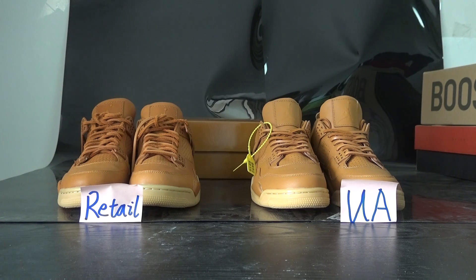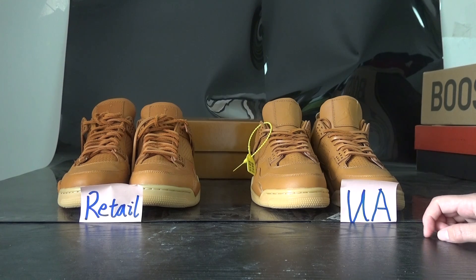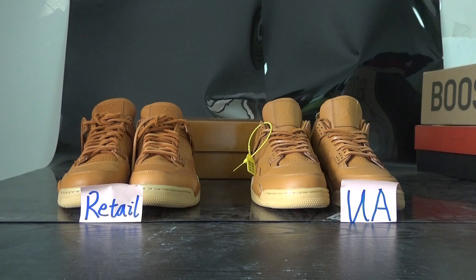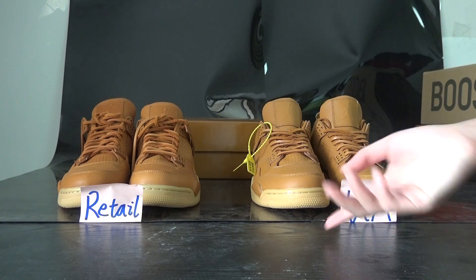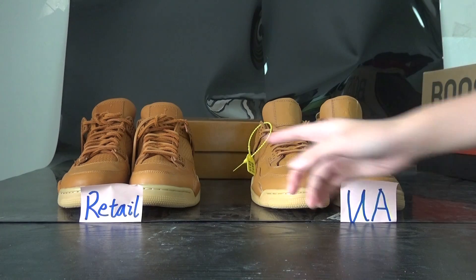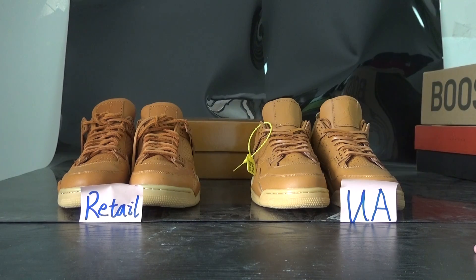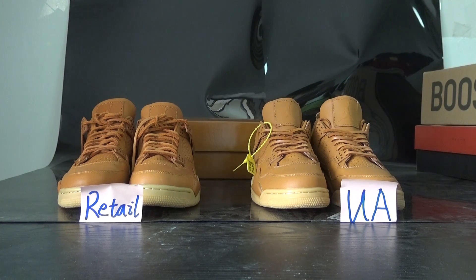I'll compare the retail pair with the UA pair from the market. You can see in my camera the shoes are a little different, just in the colorway. We have two shoes — the UA and the retail pair — both in stock, and I'll do a little comparison review for these two pairs.